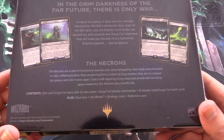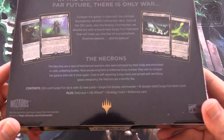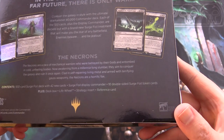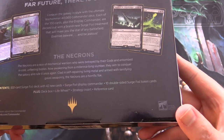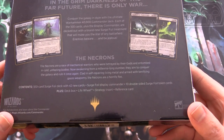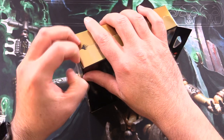We've got the Necrons with a 100-card Surge Foil deck with 42 new cards, a Surge Foil Display Commander, 10 double-sided Surge Foil token cards — sensing a theme here — a Deck Box, Life Oil, Strategy Insert, and Reference card. Alright, so let's get into it.